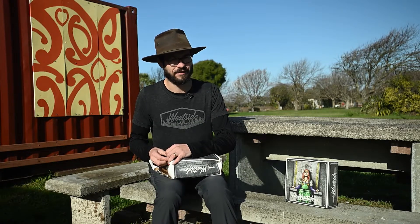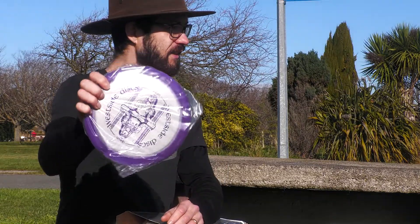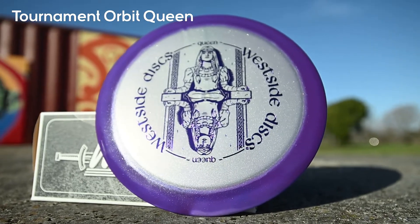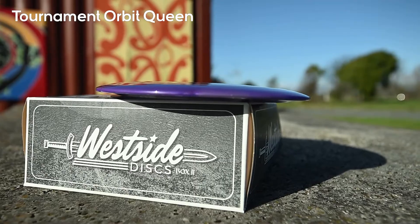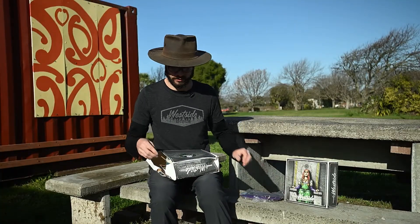I've got a bit of a hunch there might be a Queen in here, and to be honest I have seen some spoilers so I only know the Queen. I'm gonna get it out — it's in a plastic bag so I'm guessing this is the Queen. Yes it is! It's got a mirror reflection stamp, that's really neat. Very cool. I've not thrown the Queen before — it's an understable driver so it could be fun to try out.